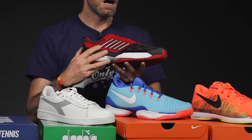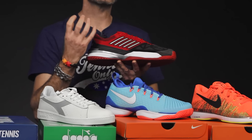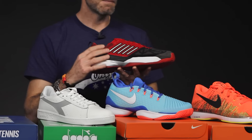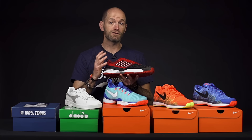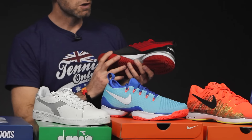The full knit upper features a more open pattern and then a tighter pattern, so they're increasing the durability, support, and stability of the shoe where needed by controlling how tightly the upper material is knitted, and then opening it up in other areas to increase the flex and give you more breathability. Really nice comfortable shoe, great traction, really like the cushioning, and the uppers were really soft and comfortable. I got all the support I needed to scamper about.